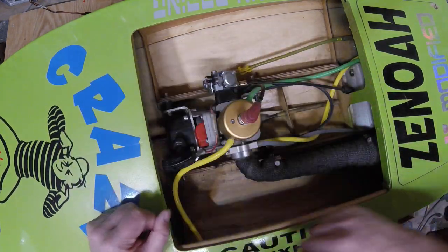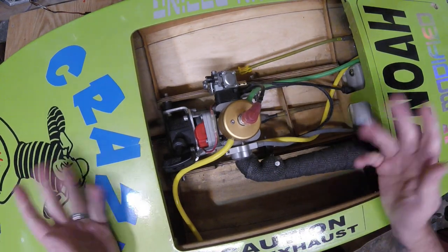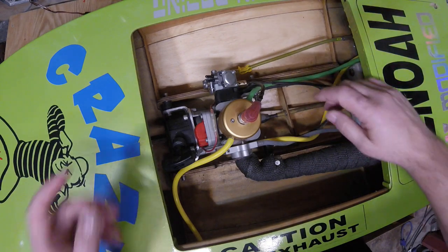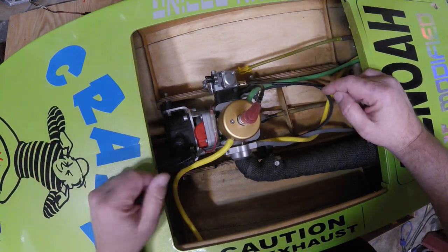Sometimes you build a boat and it runs good. Sometimes you build a boat and it runs amazing. This one handles amazing, runs amazing. It is so fast. It's not the prettiest boat I've ever built, but it works great.